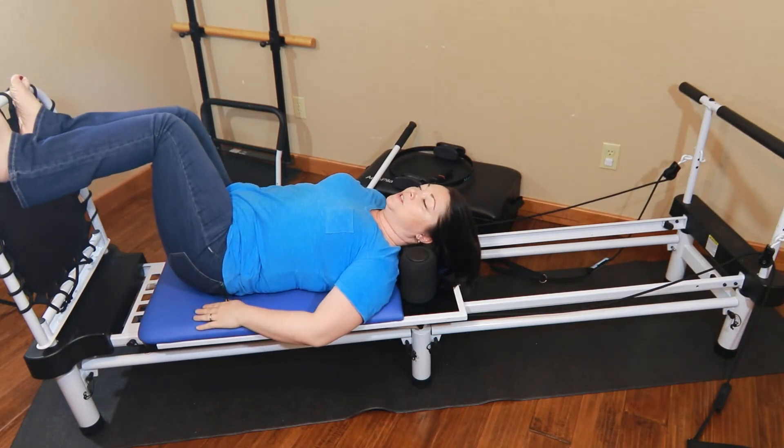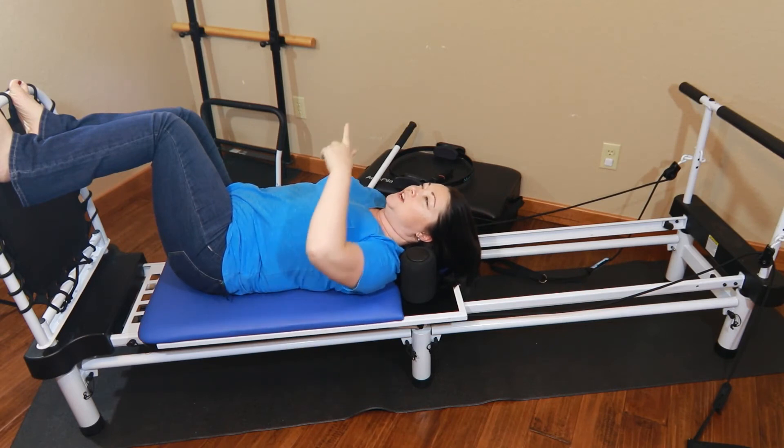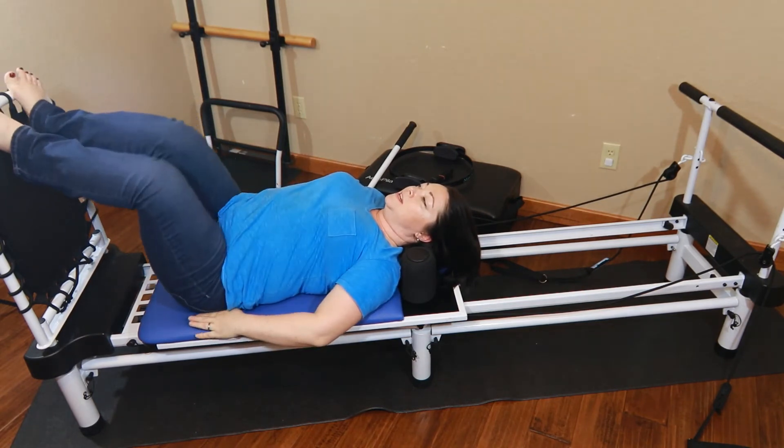Just slightly — not dropping down — trying to keep your mid back on the platform. Let's do two each side. Here's number two. And if you need to do more, feel free to do that. My head's staying straight up, and then here's two.